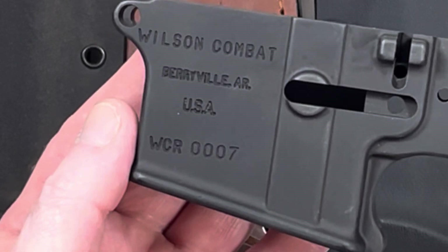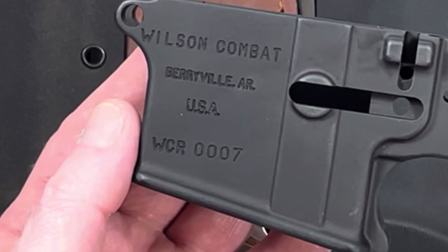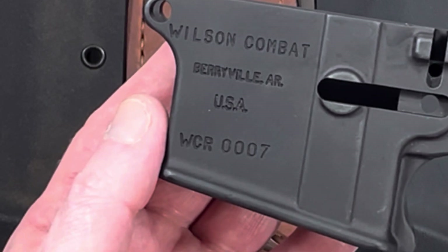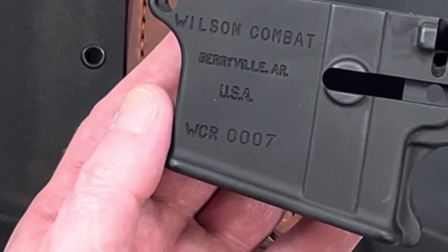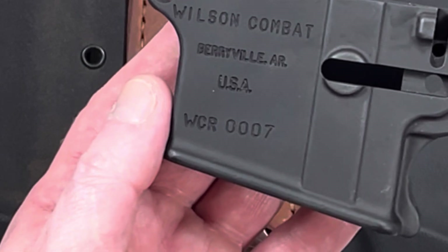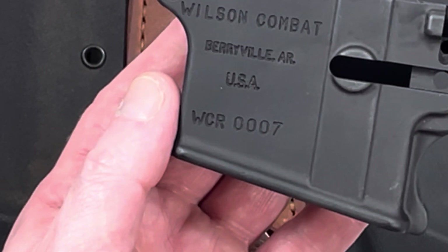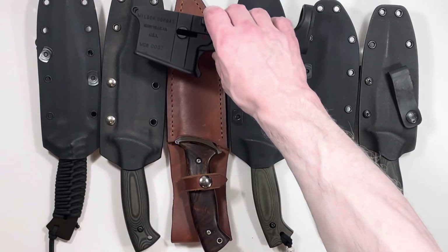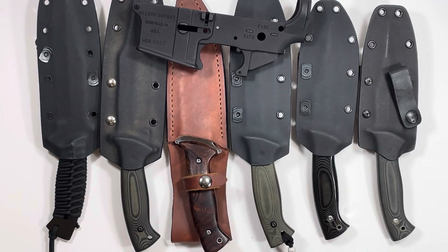That must have been done to match this — made by Wilson Combat out of Berryville, Arkansas. The serial number on this one is WCB-0007, and the knife is WCR-0007. Well, that'll make a nice looking rifle someday.